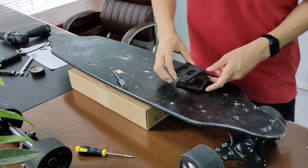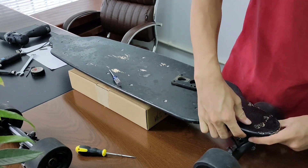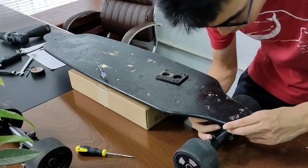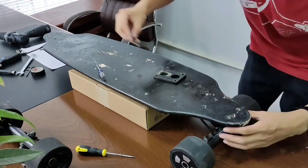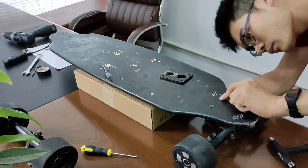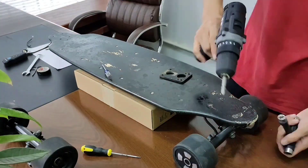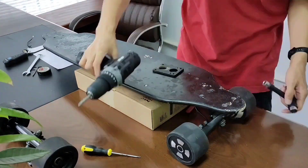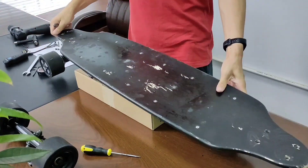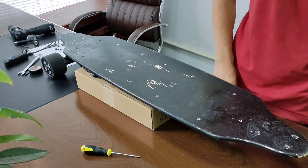Now let's mount the trucks. Just put a pad between the deck and the truck, place four screws in the holes and screw the nuts on. For the front truck, do all the same things again.